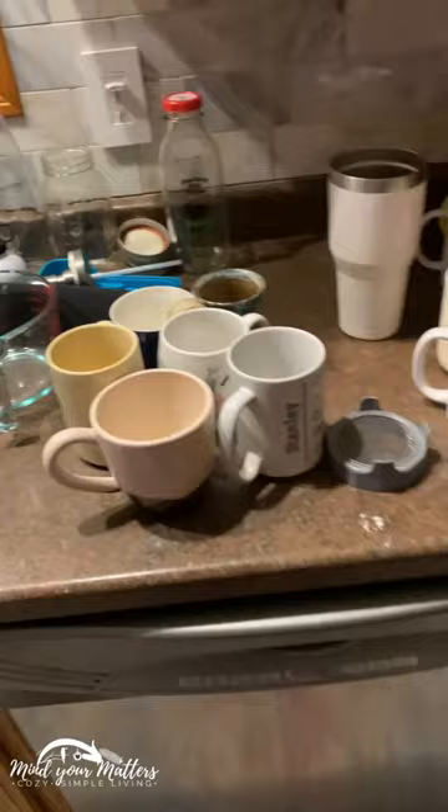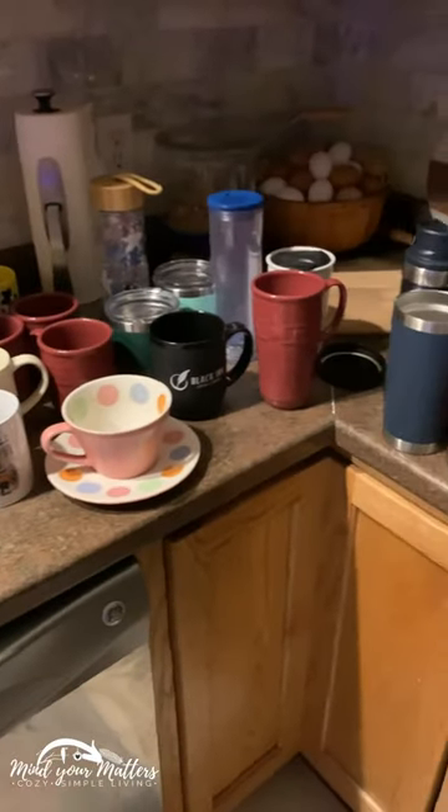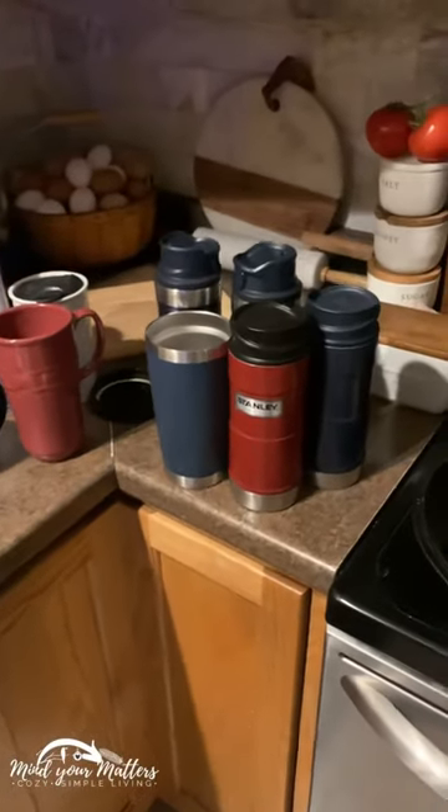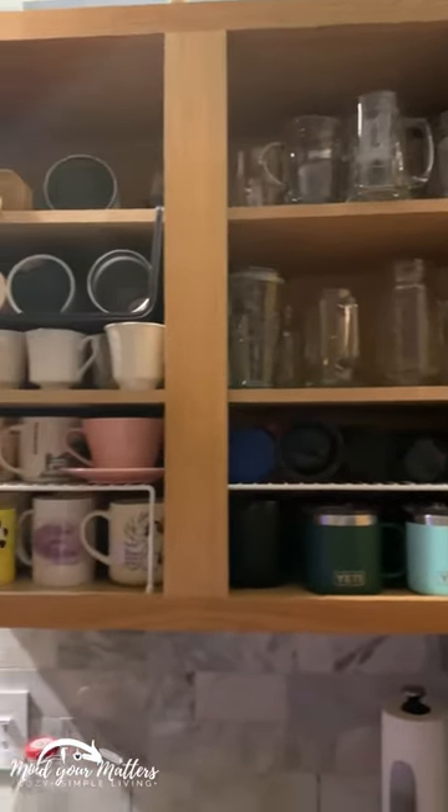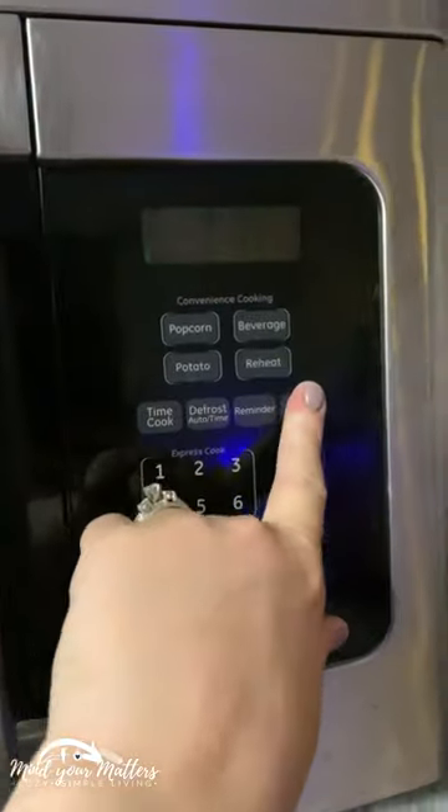But some of these do need to go — they are taking up way too much space inside our storage area. I went through and got rid of a few things, cleaned things up, and I had a good bit left over.